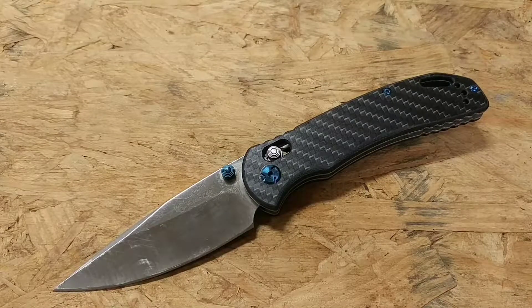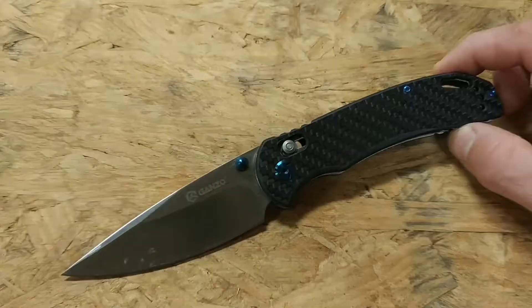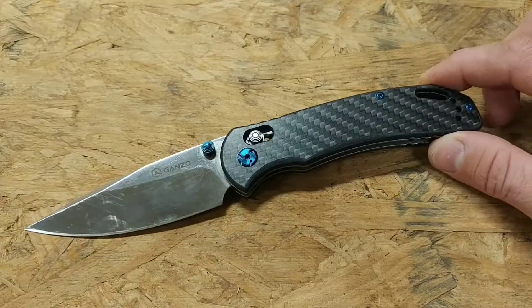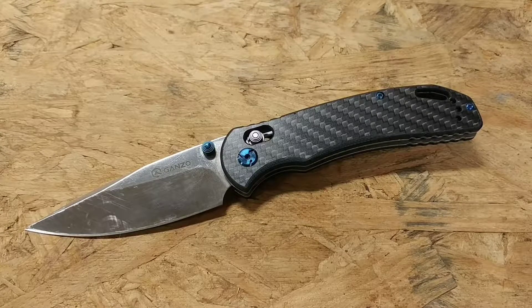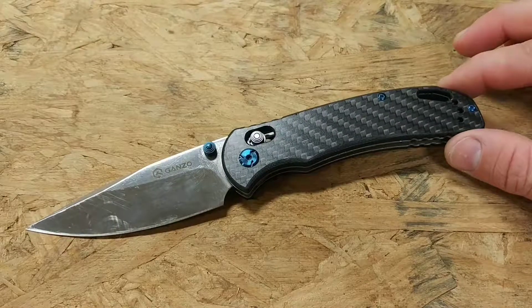Today I want to do a review of another wonderful budget blade — the GANZO G753 CF, CF standing for carbon fiber. These blades are really an amazing value; they can typically be picked up at a number of online retailers for under $25, and I've seen them as cheap as $15 if you catch them on sale.